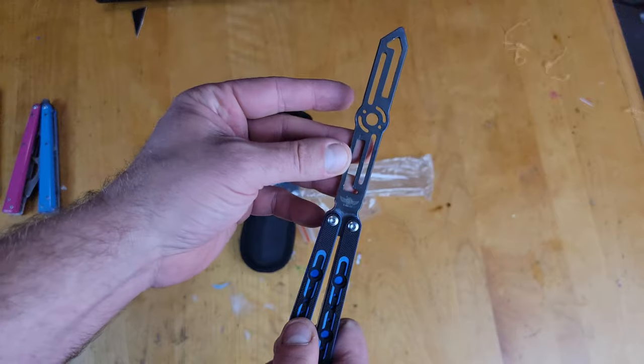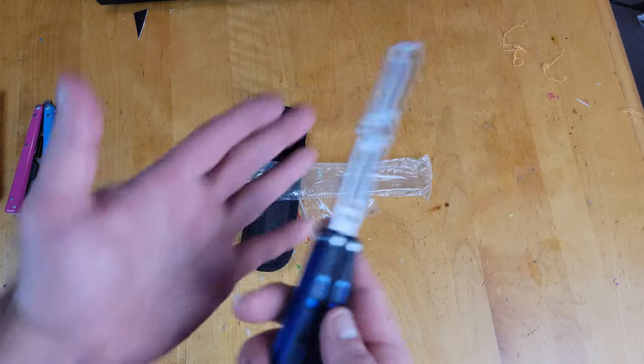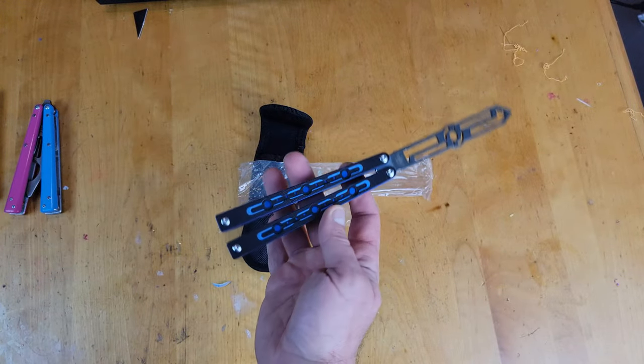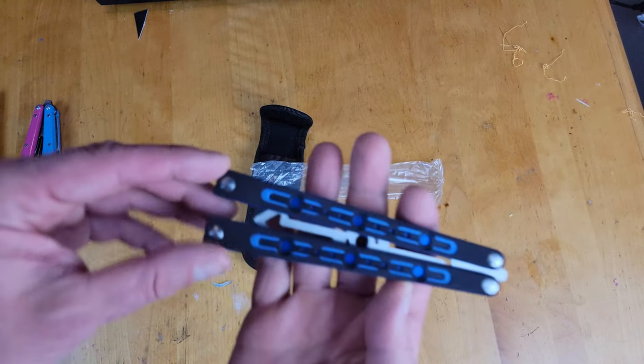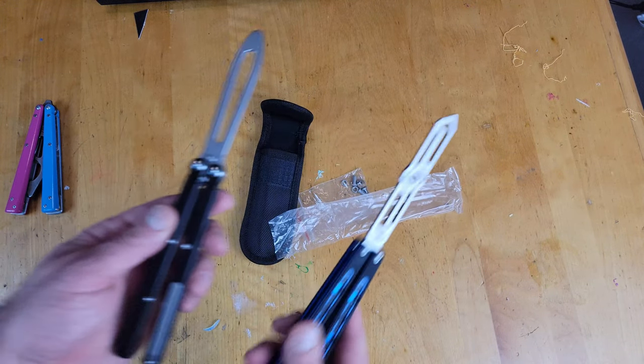I guess that would be the bite handle side, but this one looks very much like it's mirrored — it's almost exactly the same on both sides, making it kind of hard to tell which one is supposed to be the bite handle and which one is supposed to be the safe handle.